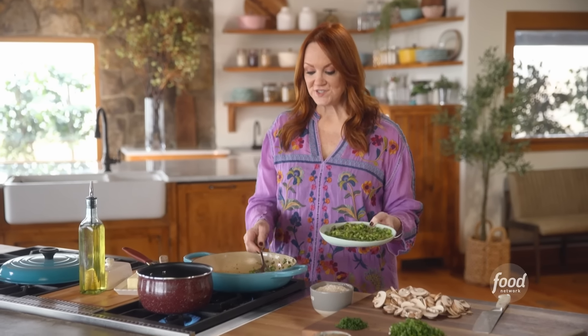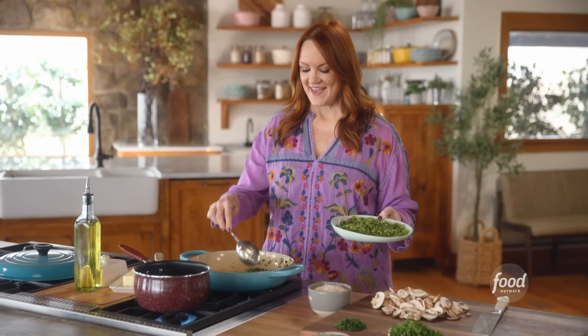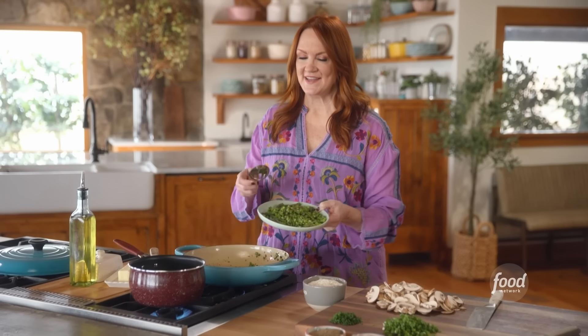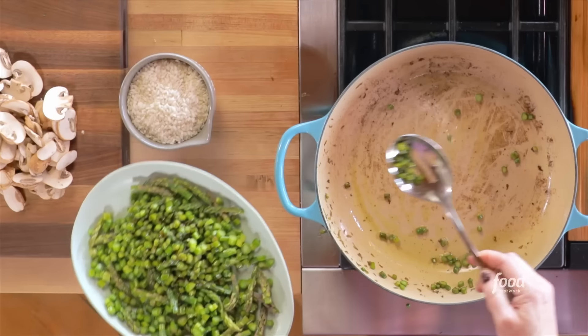Whether it's summer, winter, fall, or spring, I love one-pan recipes, and this mushroom and asparagus oven risotto definitely falls into that category. It is full of flavor, so easy to make, and you're going to love it. It's so good.